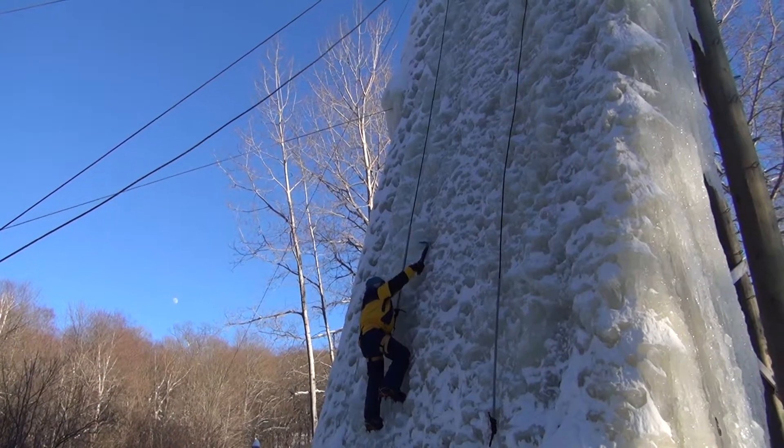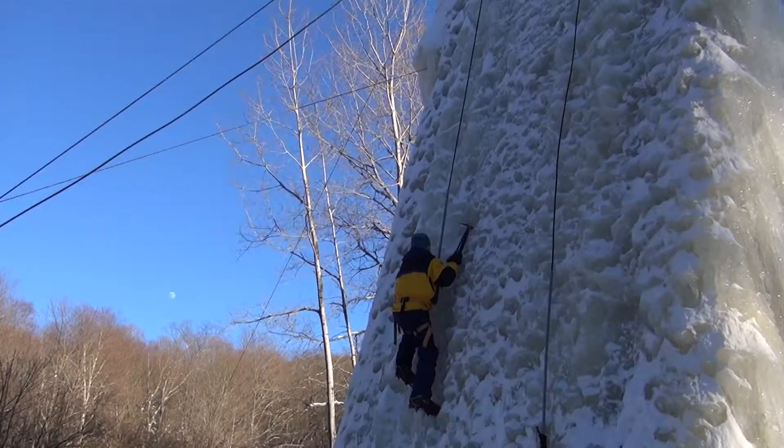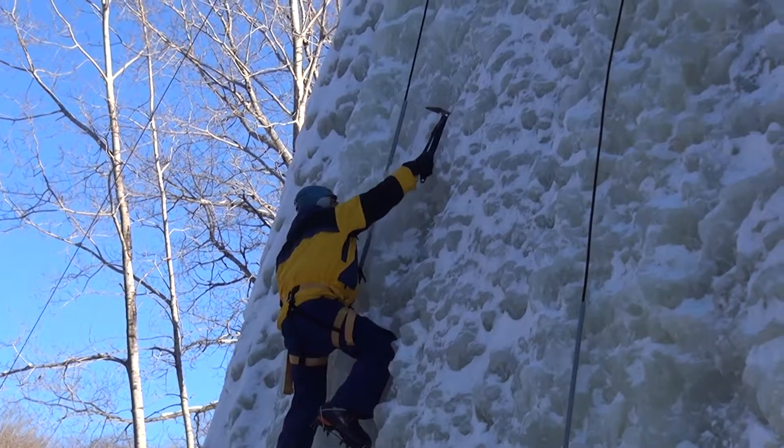Good job. Don't pull on your knees, that's cheating. There you go. Nice job John — I forgot to mention that. It's like when you're rock climbing.